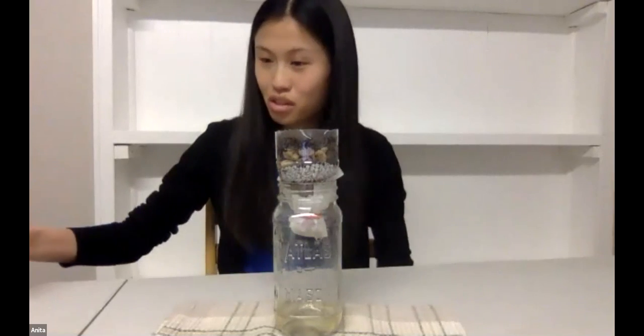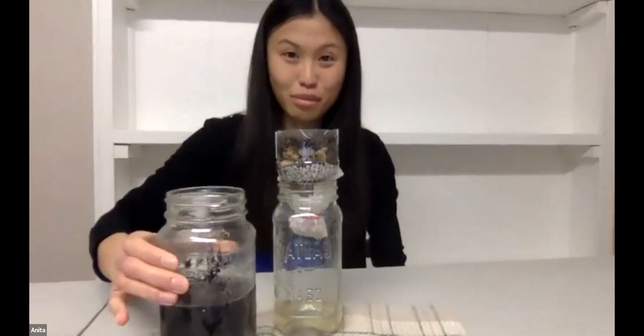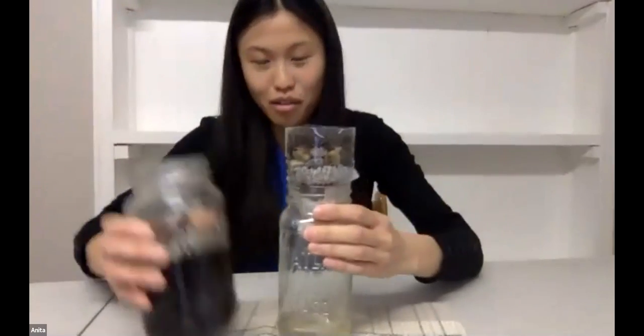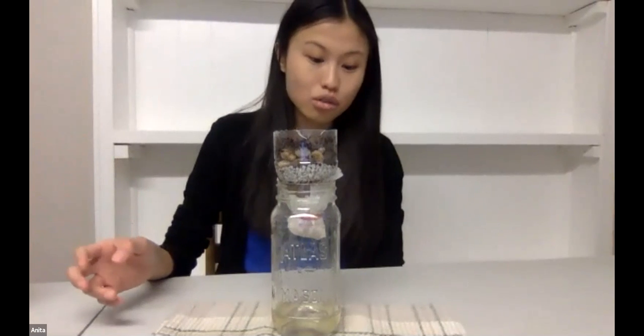So here was the before — let me stir it again — and this is the after, which is not that bad. That's really good! It's still a little yellow, but it's important that even if it looks clean, you shouldn't drink it because we haven't disinfected it. We got rid of the larger impurities like soil grains, but we haven't gotten rid of all the microorganisms because they're so tiny. In order to do that, we'd probably have to chemically treat it or boil it.